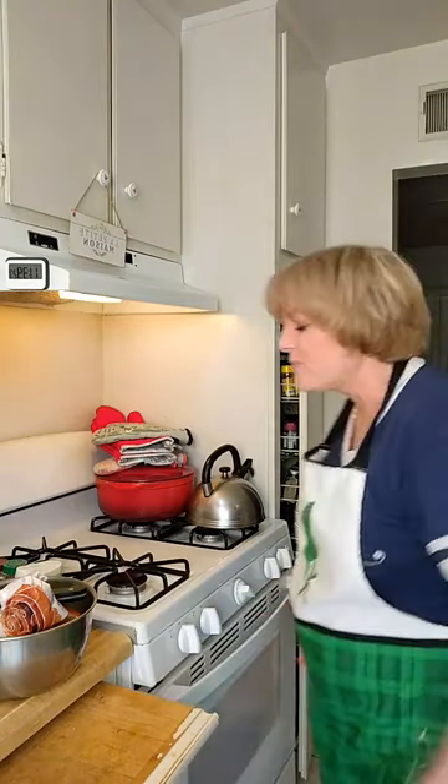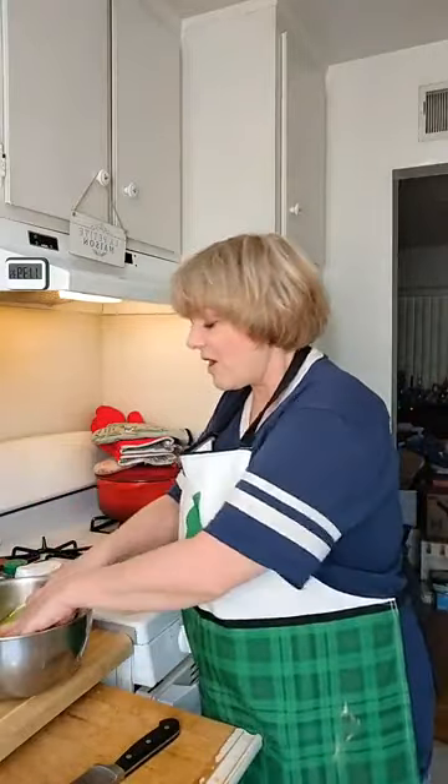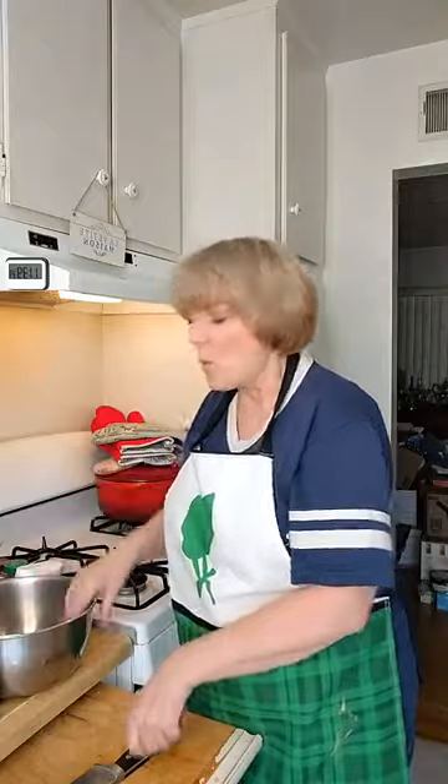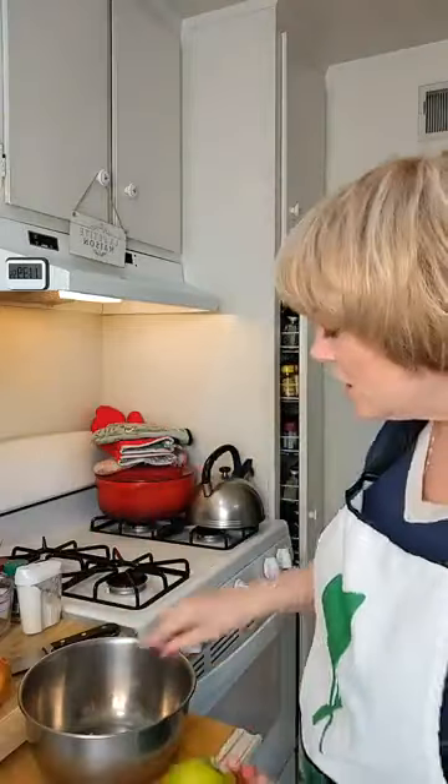So the oven is on, we're preheating. Pie — how do we make pie? Apples obviously, but what kind of apples? This is the thing with apple pie — what kind of apples? Granny Smiths — green ones — are great because they are sour. Apple pie tends to have a lot of sugar, and apple pie can be very sweet, but Granny Smiths are tart. So you want a little bit of tart.